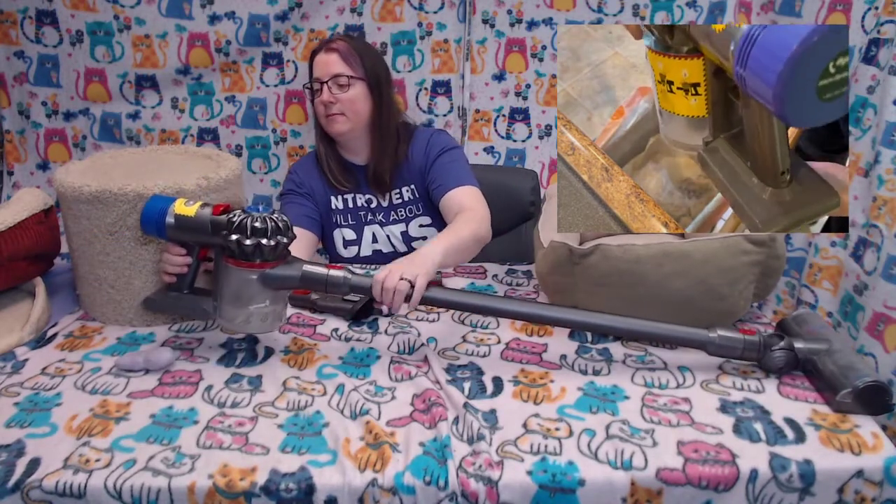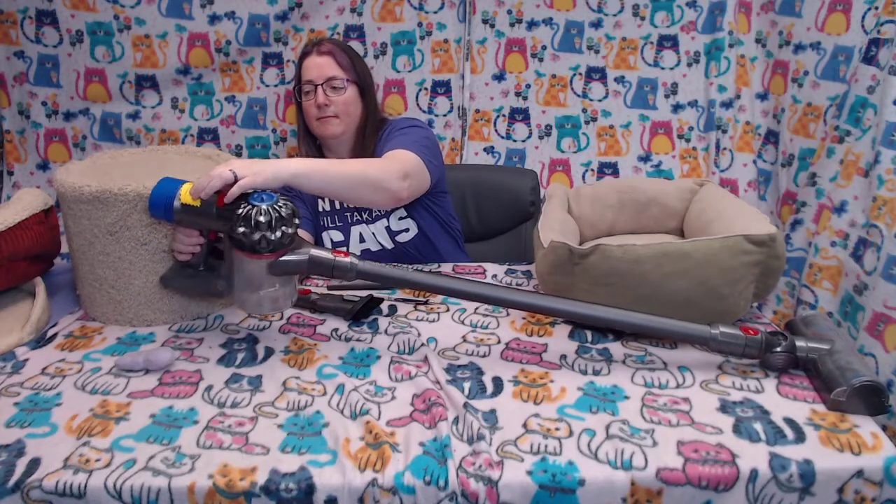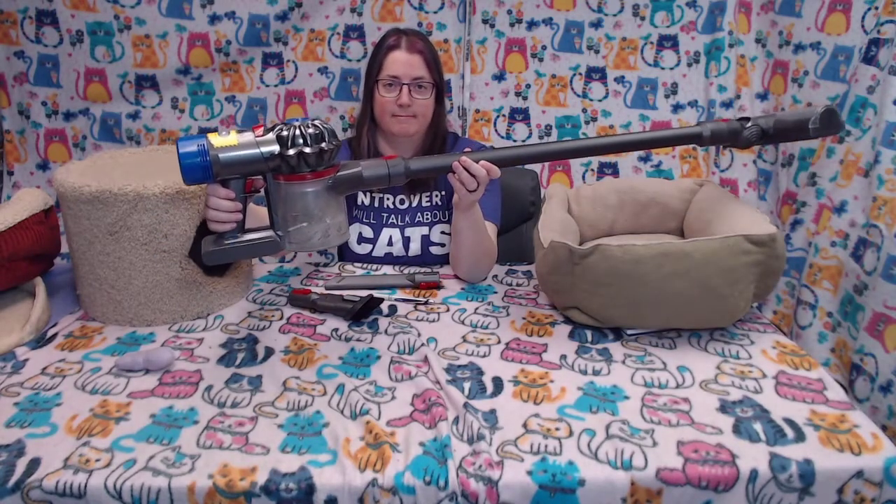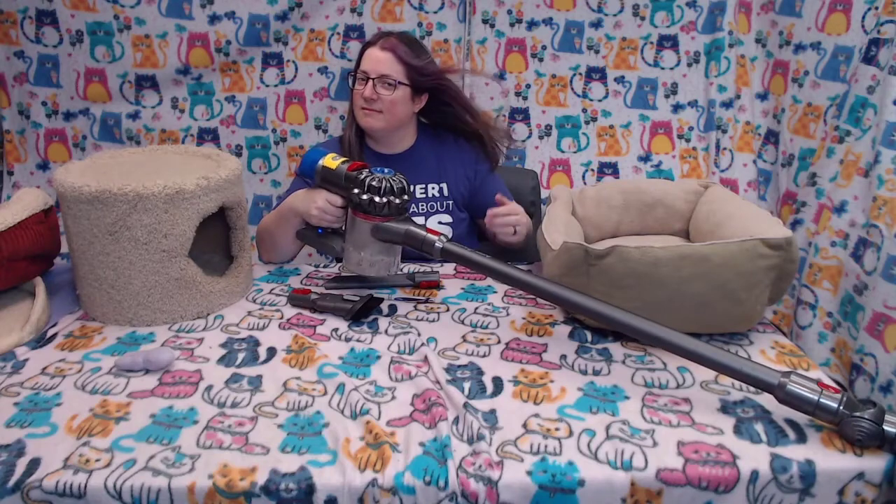That's pretty easy to do. The vacuum lasts maybe 15 to 30 minutes per charge. This one has a different setting for max suction or extended run. You just have to pull this little trigger thing. The one thing I don't like is that it makes my hair blow — the fan blows in my face sometimes. That's kind of a bummer.